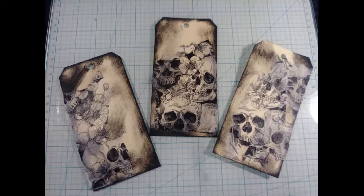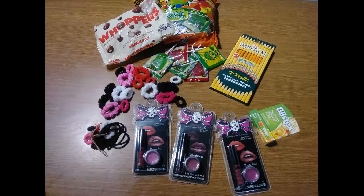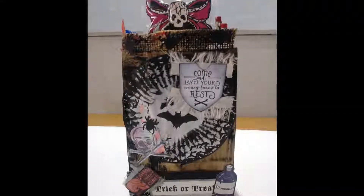Stuff your little goodie bags with candy and hair ties. Lip gloss for the kids. And voila!